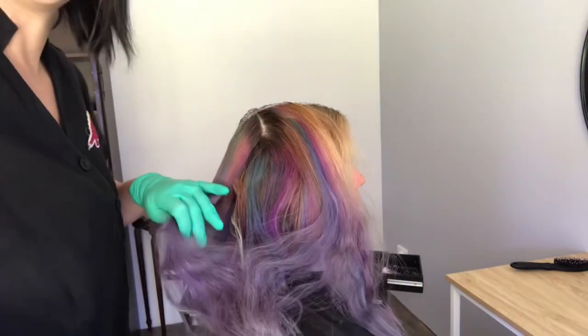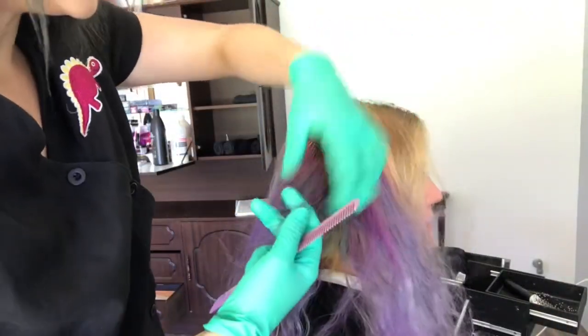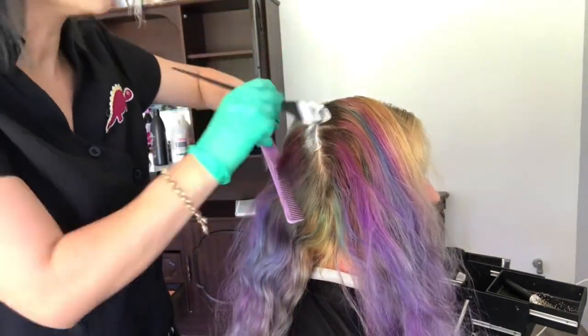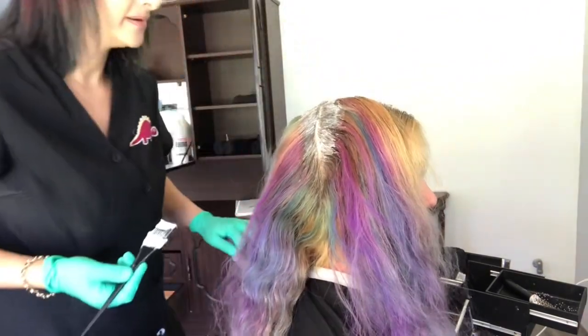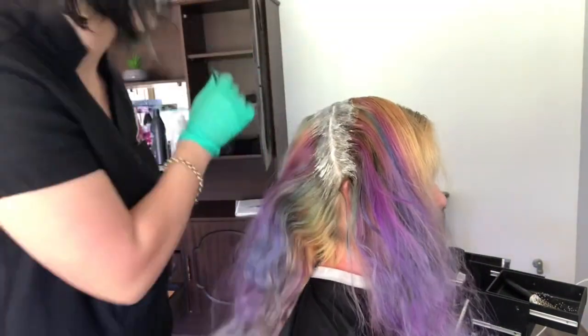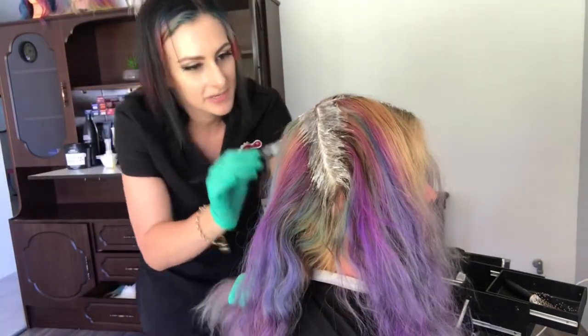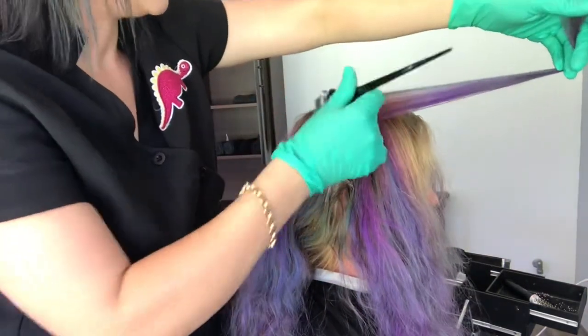Sometimes when I have a larger regrowth like this I will actually apply this off scalp. In this circumstance I'm not going to because her hair is so fair. If she had quite dark hair then I would probably do an off scalp application. But what I'm doing here is just applying it like normal. I'm trying to move as quickly as I can and then I'm going to use some foil to help me incubate and just get a bit more lift. I will show you that shortly.